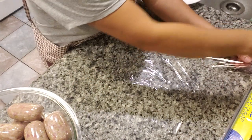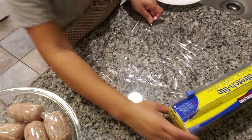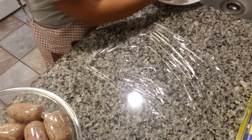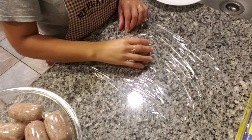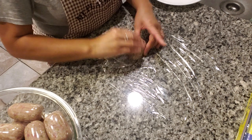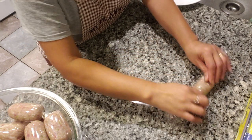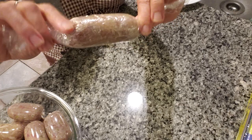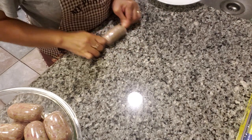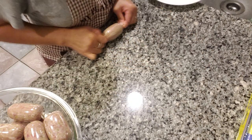Take a sheet of saran wrap, take your seasoned meat, roll it over, and then just roll it out. Hold the ends with both hands and then just roll, roll, roll until it's tight and firm.